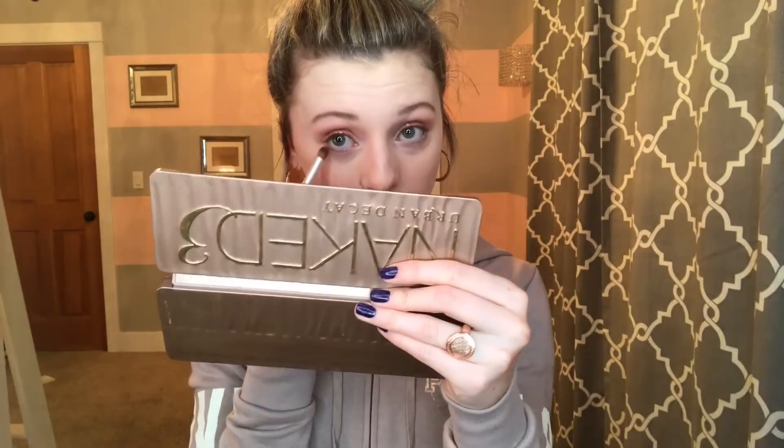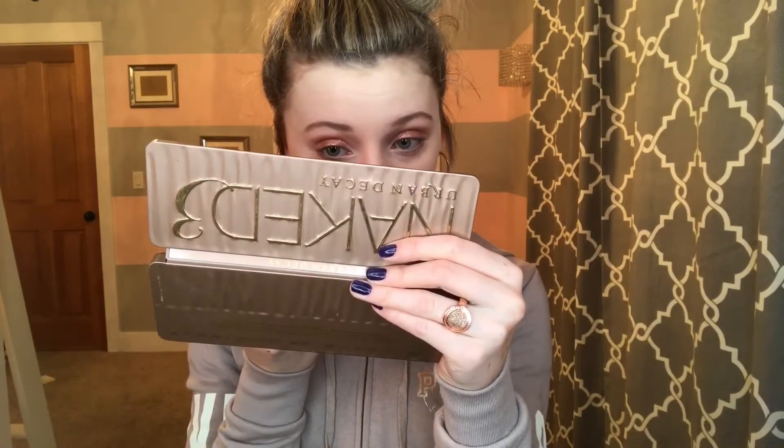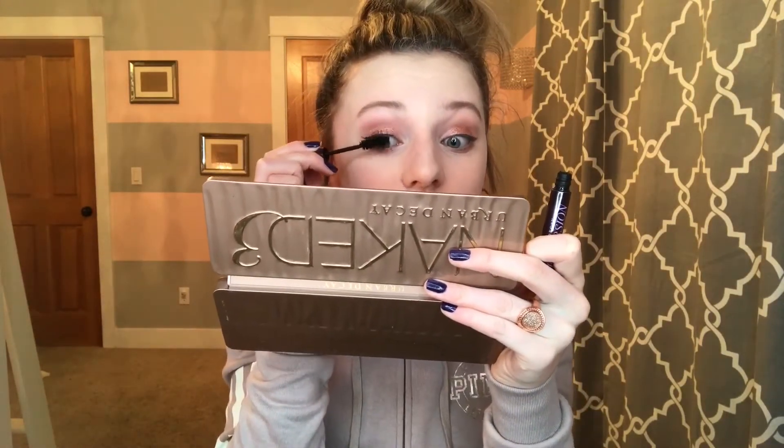For the lower lash line, we're going to take the same two matte colors we did on our creases — Limit and Nooner — and put them on our lower lash line. Taking Limit first from the outer edge to the middle, then taking Nooner to darken it up just like we darkened our upper eyes. I also put on some winged liner using the Too Faced Sketch Marker in black — I really like this liquid liner. Now for mascara, I'm taking the Lancome eyelash primer first, then the Urban Decay Perversion mascara, which I'm obsessed with — it makes my lashes so long. I also put on some bottom mascara using the Too Faced Size Queen Mascara.